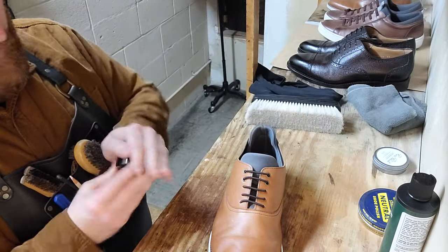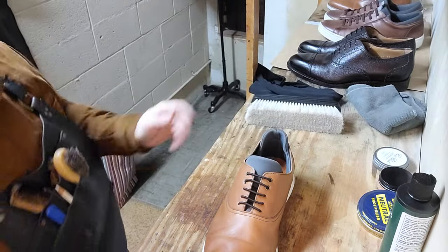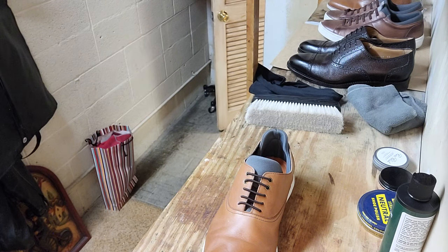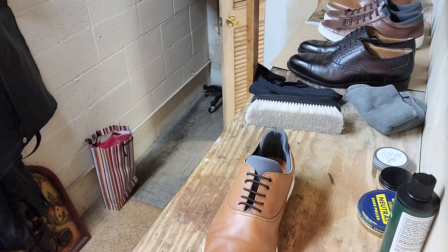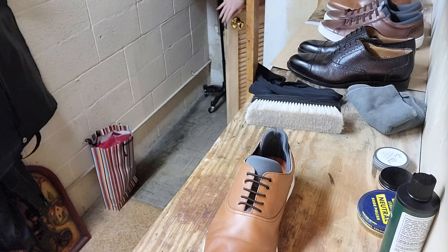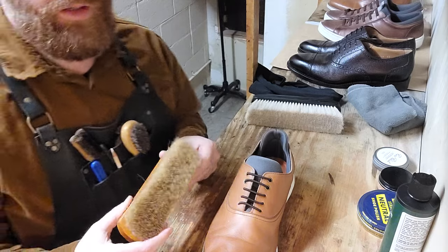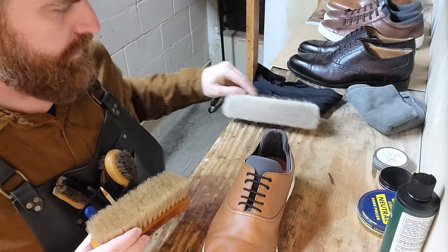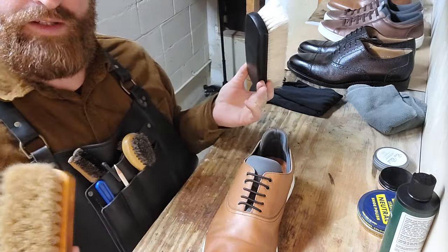All right, I'm going to let that soak in real quick. I'm going to go get a different colored brush. One thing about shining shoes is that you have different colored brushes for different colors of polish, and I didn't have my colored brush in here for some reason. I always forget something — it's the theme of these videos.